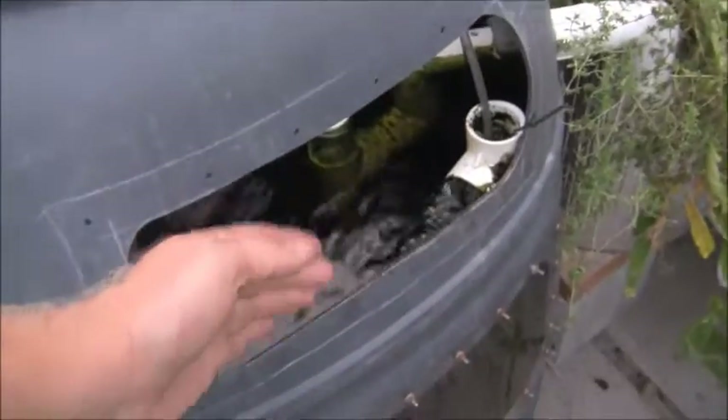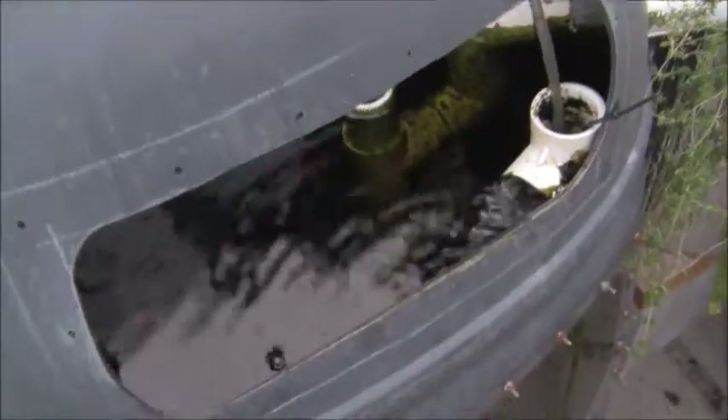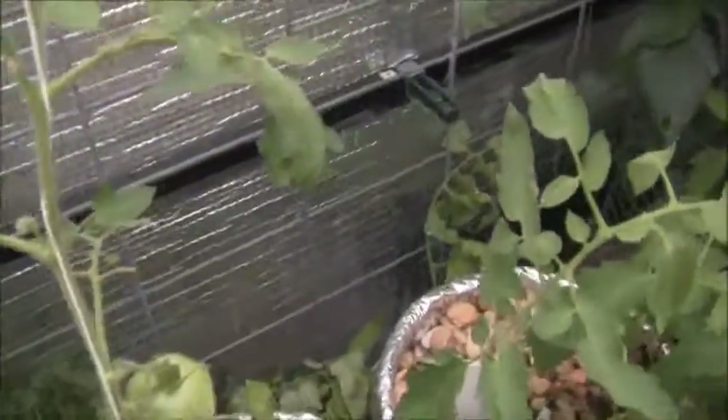I did have a fish die-off — by fish die-off I mean one committed suicide. It jumped out. Sadly, that's the only way I lose fish nowadays. I need to cover this up; I've had a couple of fathead minnows jump out, and now one of my bigger goldfish jumped out. By the time I found it, it was covered in ants.